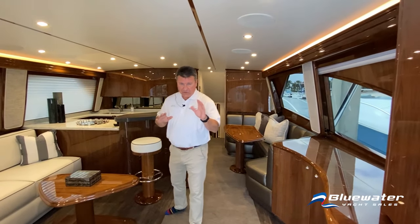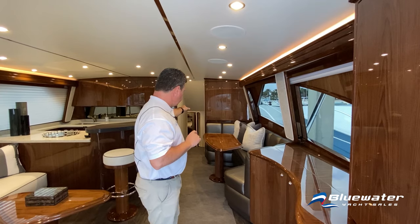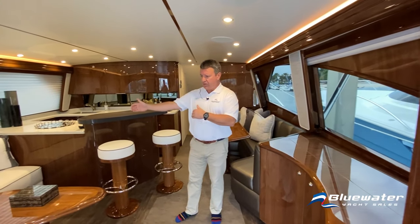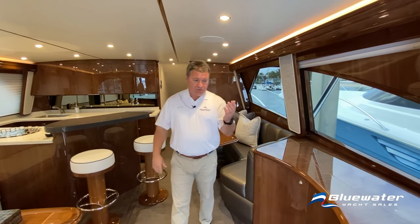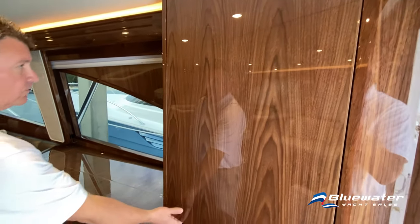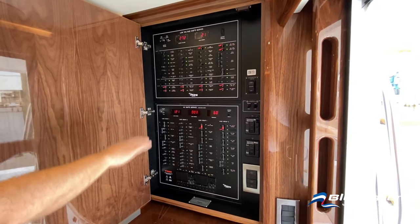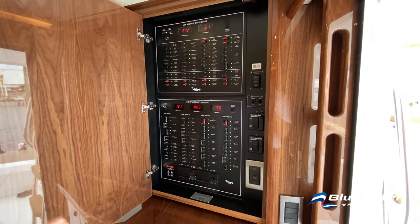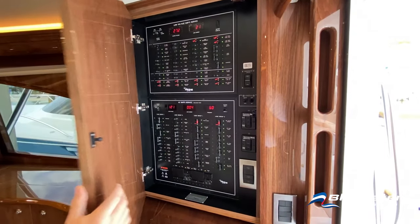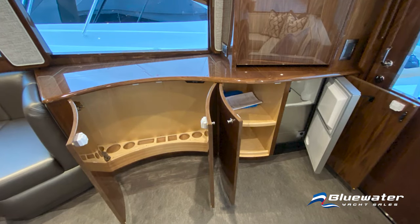In the salon, looking down the hallway you can really see how big this boat is — the length and the beam, with generous sidewalks on both sides. This particular boat is finished in high-gloss walnut. The electrical panel is here: DC at the top, AC at the bottom. Most everything can be run from here — remote starts for both generators, underwater lights, and storage cabinets throughout. The woodwork features nice soft curves — truly premier craftsmanship.